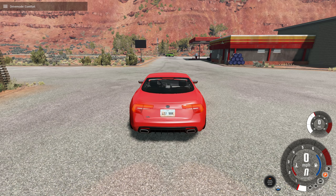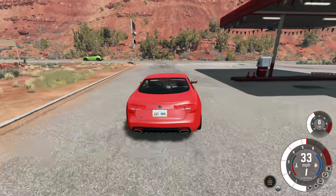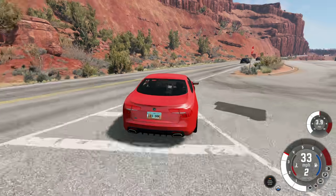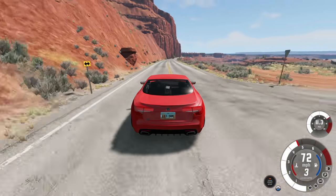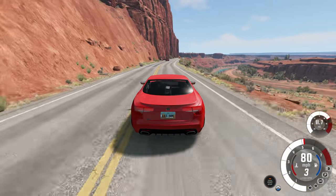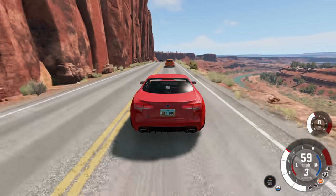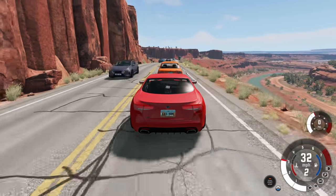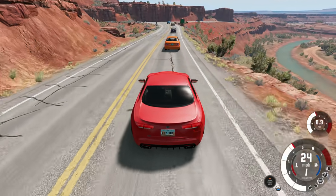Now that we've confirmed it's in the correct mode, we can try some crazy things. The first thing we're going to test is the AEB system, or the Automatic Emergency Braking System. Based on the name, what it does should be pretty obvious — in an emergency situation, it'll brake. For example, I have completely let go of the gas and brake, just coasting the car, and you can see it's automatically slowing down so we don't crash into the car directly ahead.